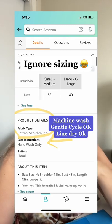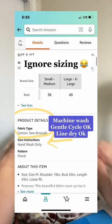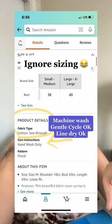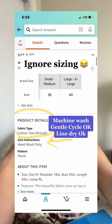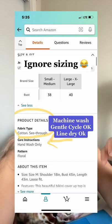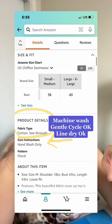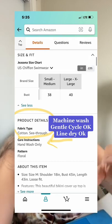The care instructions say hand wash only. When I first got the garment, I pre-washed it on the gentle cycle as I do with all of my tie-dye blanks, and then I also put it on the gentle cycle in the washing machine for my final washout when I was all done tie-dyeing. I did line dry it — this thing never went into the dryer.